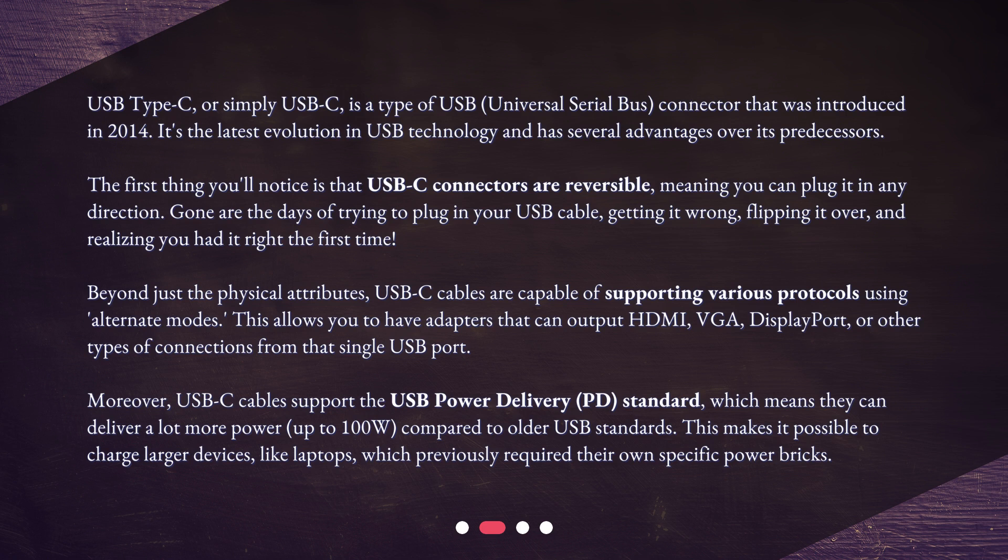Moreover, USB-C cables support the USB Power Delivery standard, which means they can deliver a lot more power — up to 100W — compared to older USB standards. This makes it possible to charge larger devices, like laptops, which previously required their own specific power bricks.